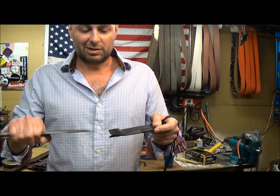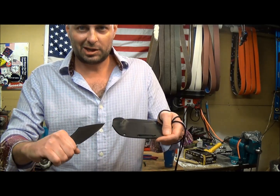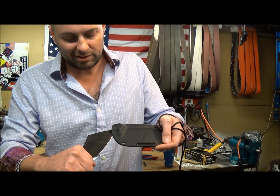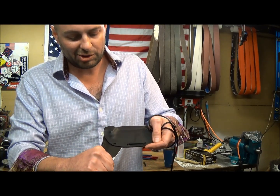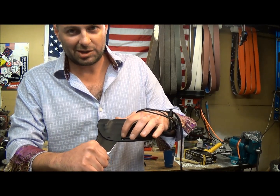Here we have got our sheath. Now instead of trying to ram this thing just straight home into the sheath, what we are going to do is insert it cutting edge first into the mouth of the sheath. We are just going to push it until it starts to slow down, like we are trying to split this grommet right here.